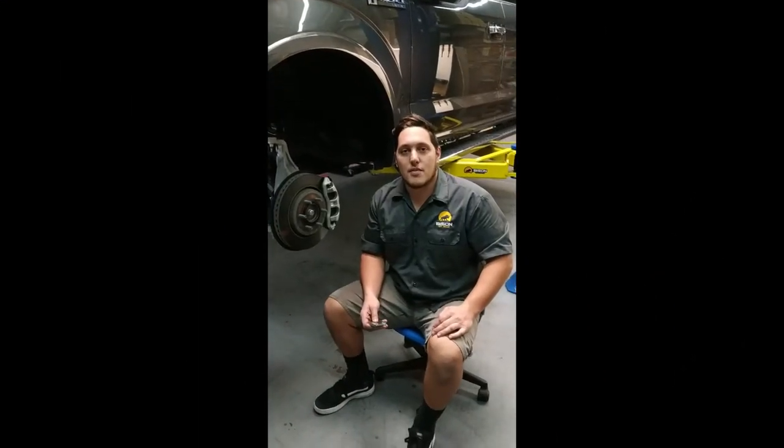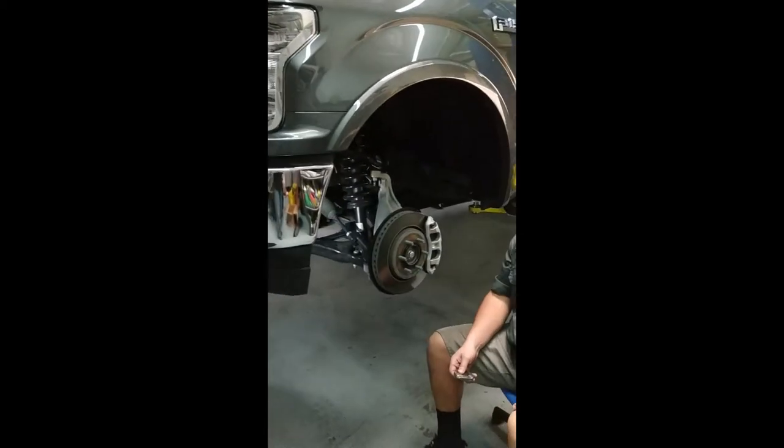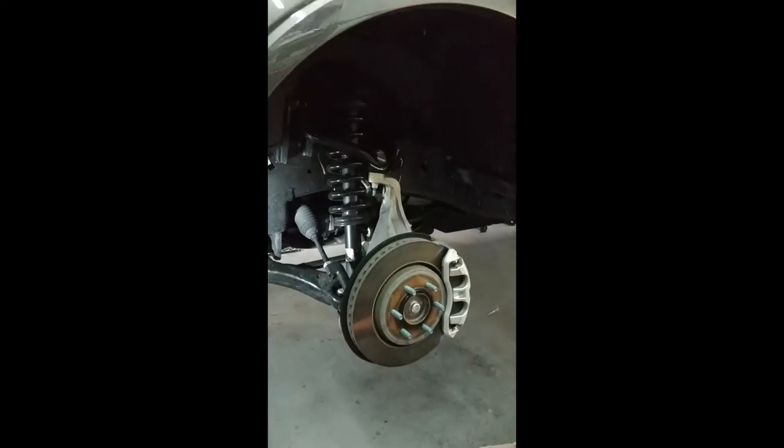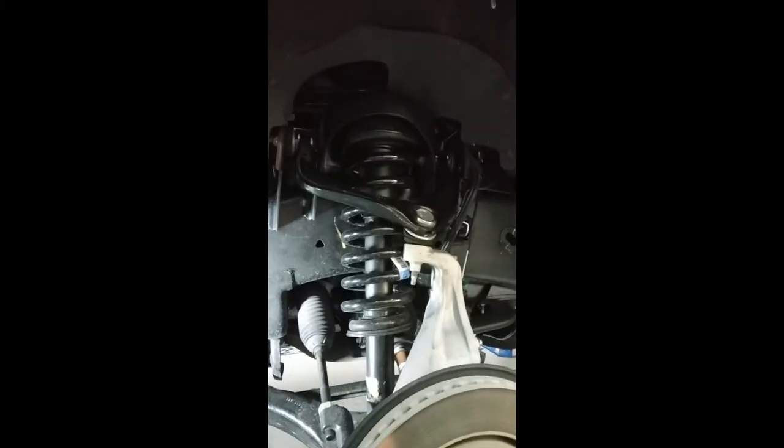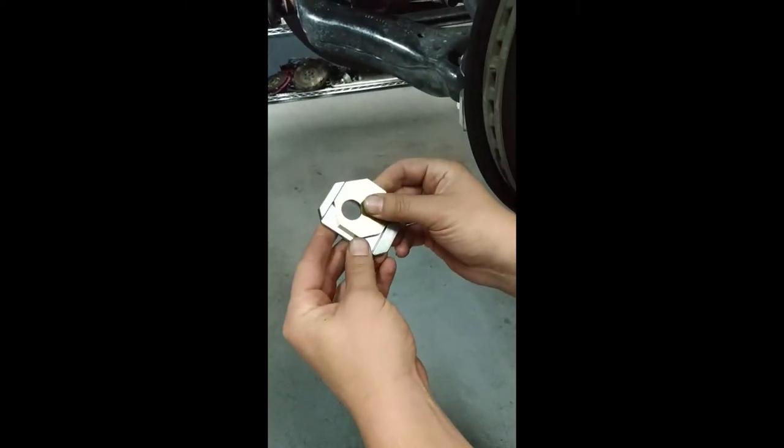Hi everyone, it's Jake from Bison Off-Road. Today we have a 2018 Ford F-150 4x4 in the shop. This vehicle is equipped with our two and a half inch front leveling kit. Today we're going to be showing you our eccentric bolt kit for the front of these trucks for the alignment.